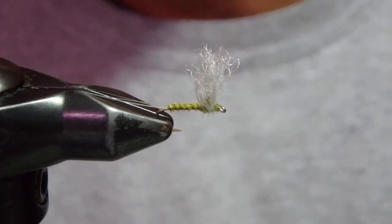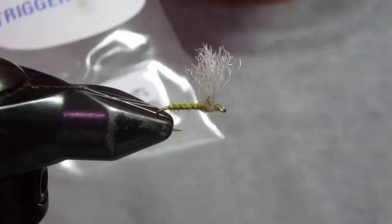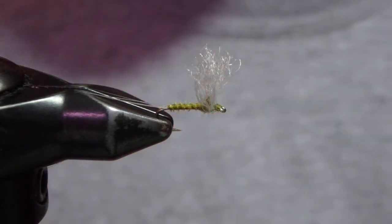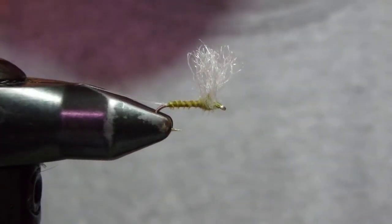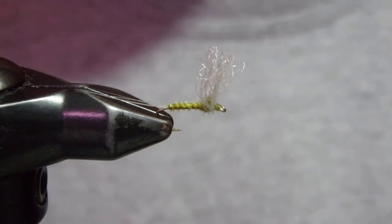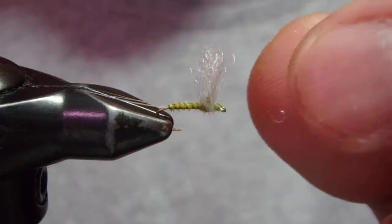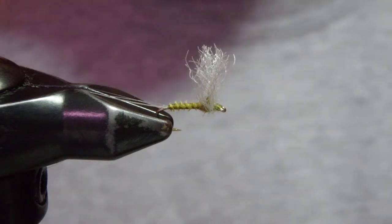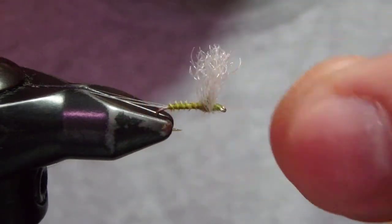Today I'm going to tie a Spring Creek PMD parachute with Trigger Point from EP Fiber, and the color I use is this PMD dun wing color. A couple of different people talked to me at different times and places about how great Trigger Point is, and I finally went to the fly shop, bought it, started using it — and yeah, they are right, it's a very good material, very interesting material to work with.